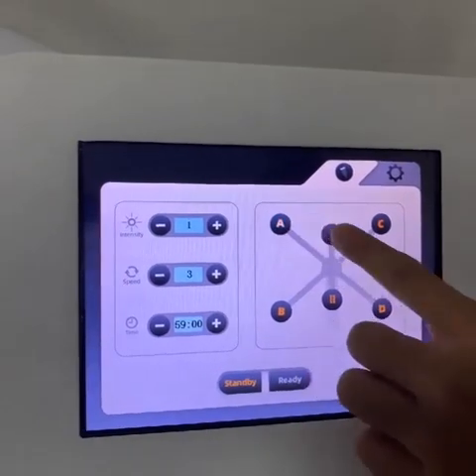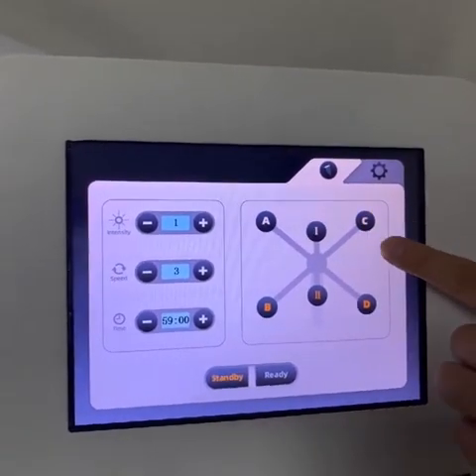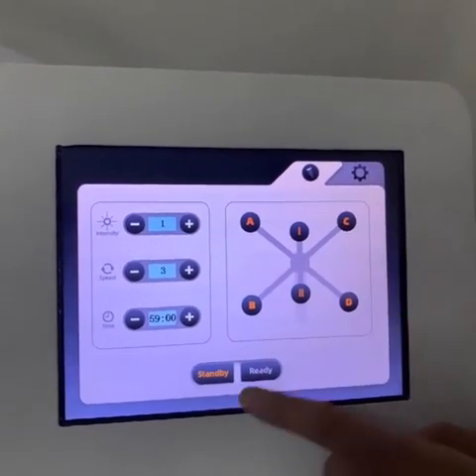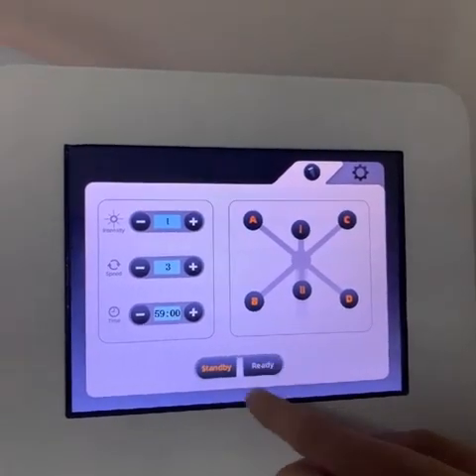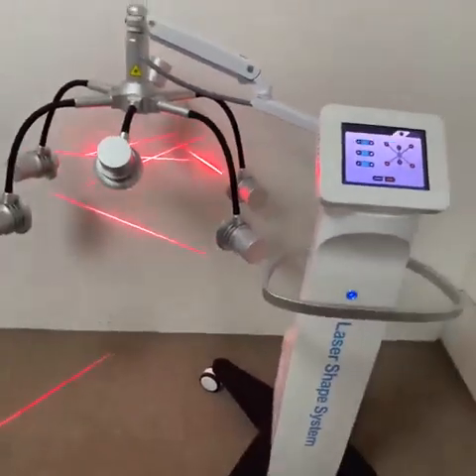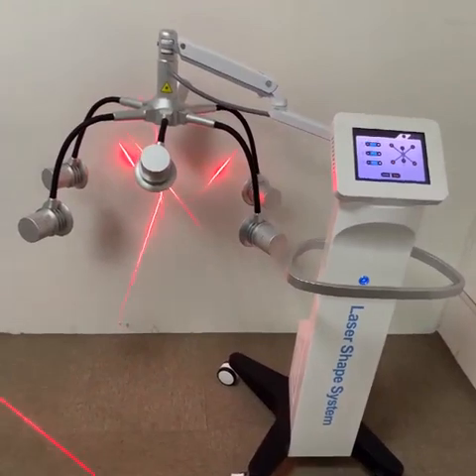And here is the light for option — you can choose the light by yourself. After setting everything, press the ready button. Then the machine is starting to work.